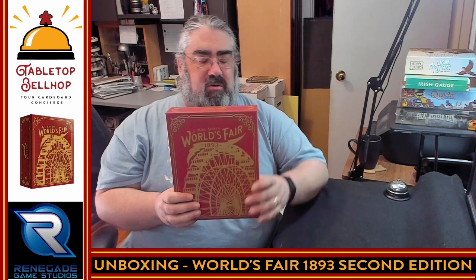So that's it for me. I am Mo Tuzano, the Tabletop Bellhop, your cardboard concierge. You can find me all over the internet as TabletopBellhop, one word. Be sure to check out TabletopBellhop.com for more awesome gaming content. And if you like what you see, please consider tipping your bellhop by heading to Patreon.com/TabletopBellhop. Good night and game on.